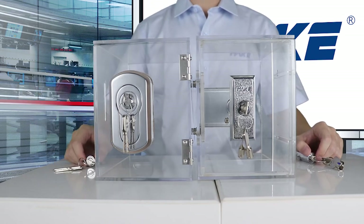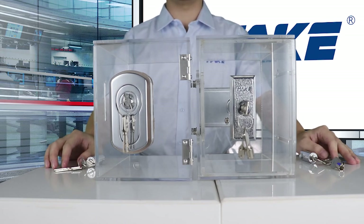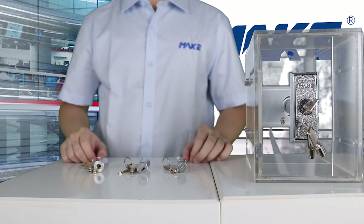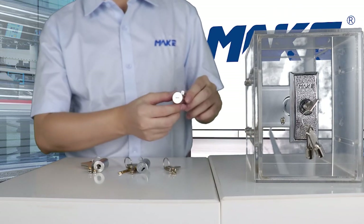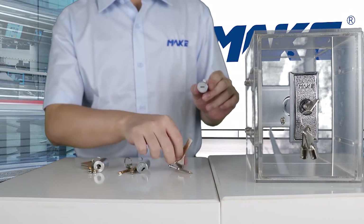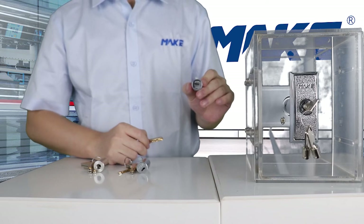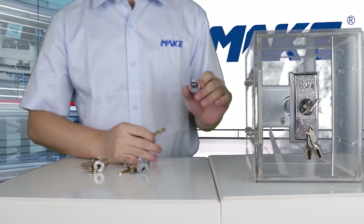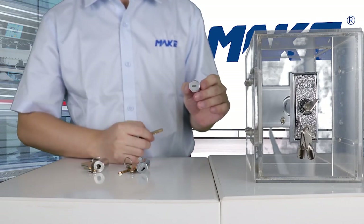If you prefer a different style of lock cylinder or you want higher security, we have options for you. The first lock cylinder I would like to show you is MK216 — it's our partner lock. This lock is of the highest security level, certificated by the Ministry of Public Security of China, and its key combination can reach 16 million.